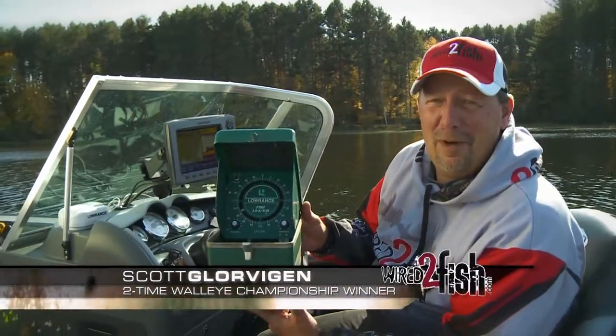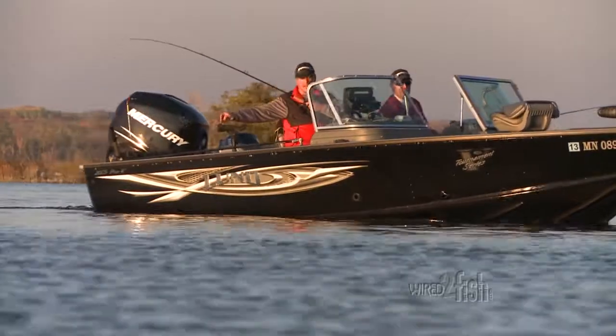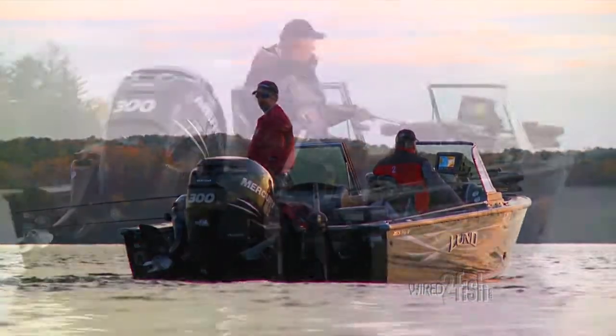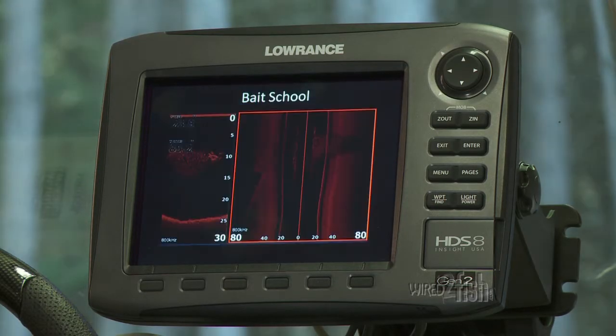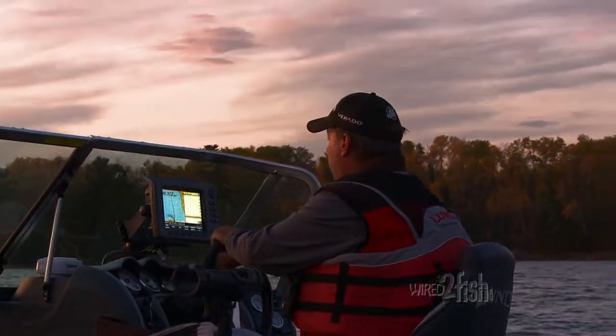Sonar technology has come a long way since the green box was invented back in 1959. I run three to four units rigged throughout the boat to cover fishing from the console, the back, and the bow. Console electronics are used for navigation, reading water, and trolling. I like these units large for easy viewing throughout the boat.